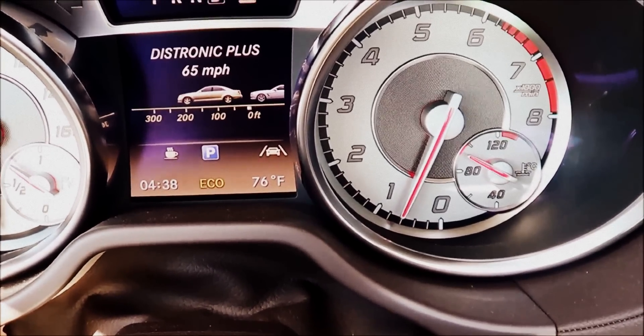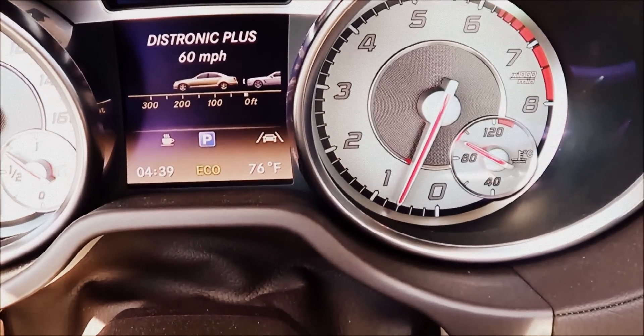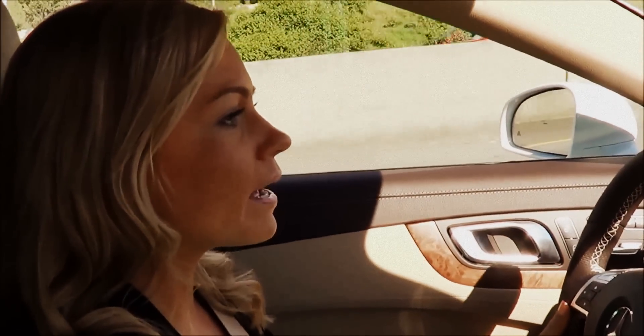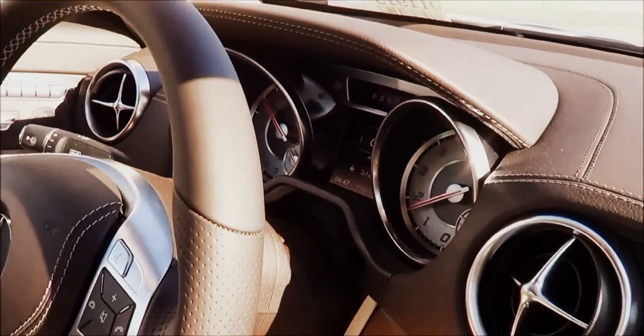If you want to increase your speed you just move the knob up, and if you want to decrease the speed you just move it down. We are on the freeway and I have my Distronic Plus engaged. Right now I have it set to 62 miles an hour, just right above 60.